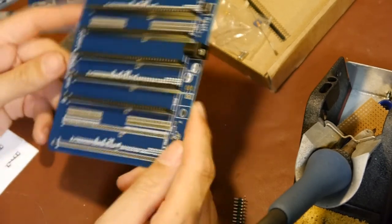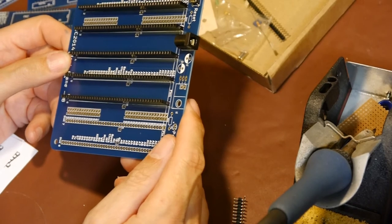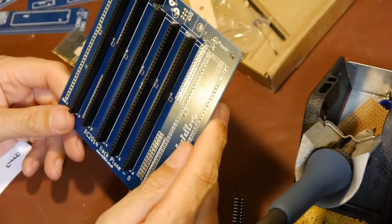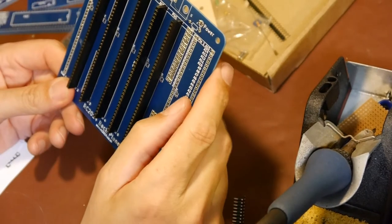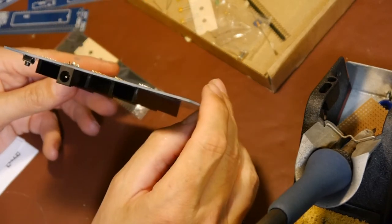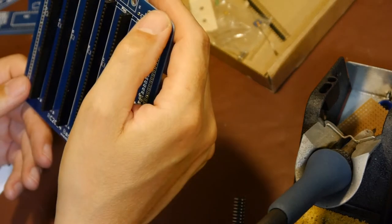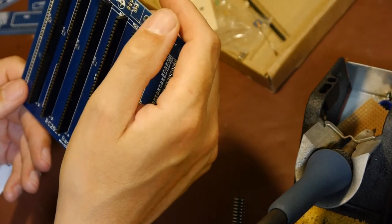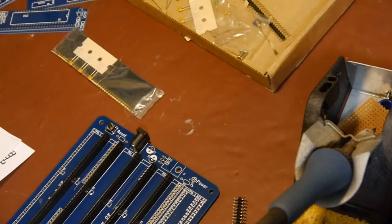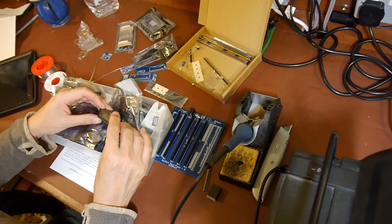Someone's going to plug the wrong power jack in and fry this thing. It would have been nice if they'd put some indication on here about the polarity - everyone knows center-positive apart from the people who don't. I'd rather have a 7805 in there because I'm not going to run this from 5V directly.